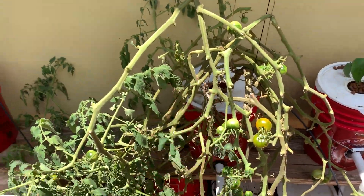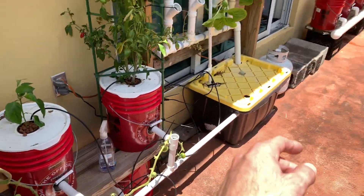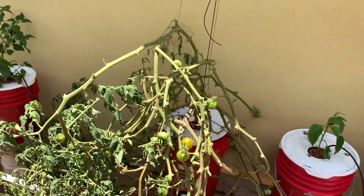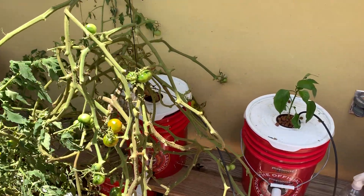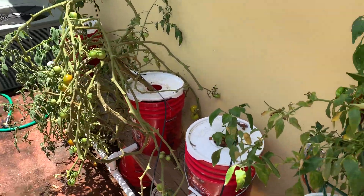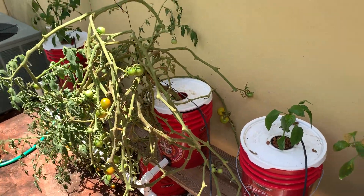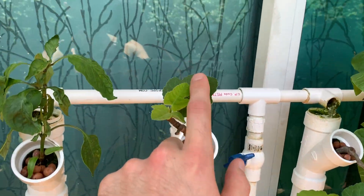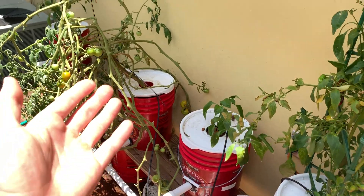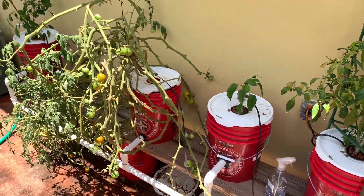Maybe I'll put another pepper here or add a fourth or fifth bucket and keep peppers on this side with tomatoes over there. I'm also really thinking about doing a papaya — I want to see how big I can grow one in hydroponics. There's not much information about growing papayas in hydroponics. We're already doing great with the figs here — no fruit yet but still next level. We actually have a papaya growing in soil in the backyard that's absolutely delicious.